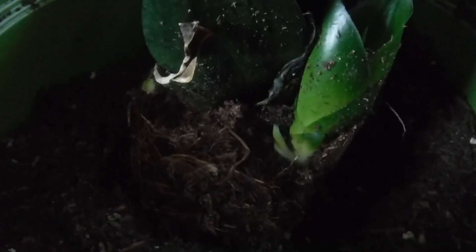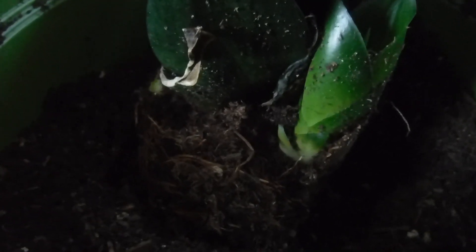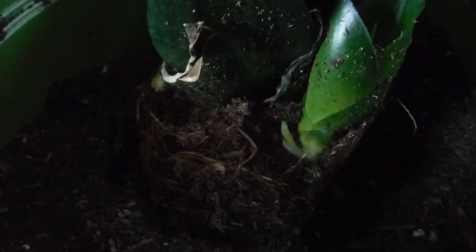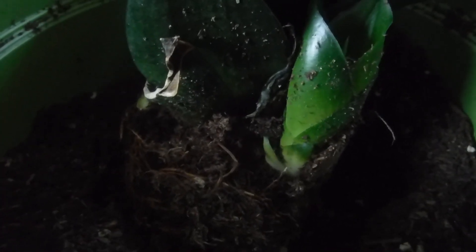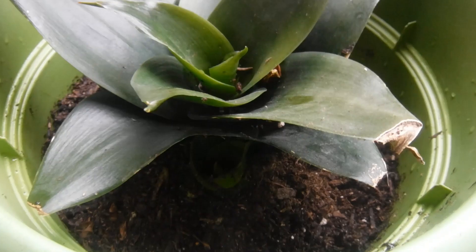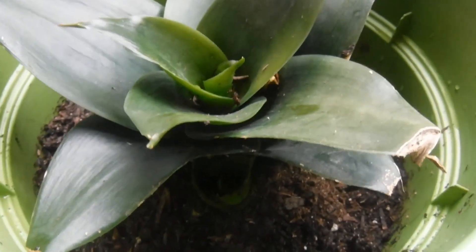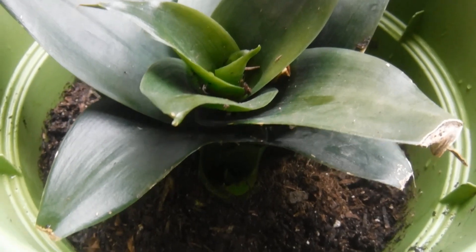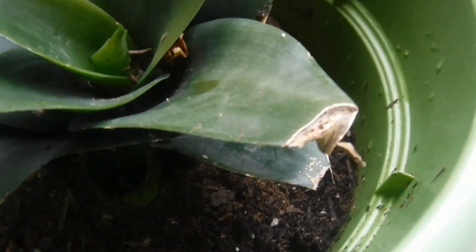I'll take pictures too — thanks for watching. I also want to share that I believe the leaves that are dried on — for instance, this right here — those dried leaves that are cut off...